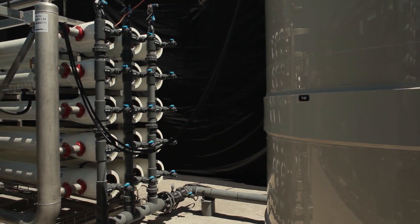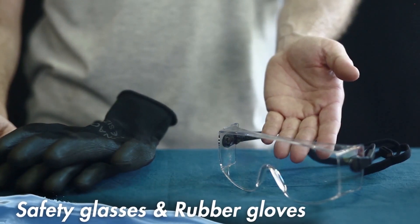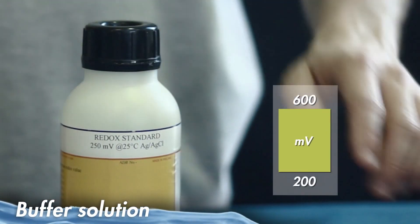During this procedure, you must wear required personal protective equipment. We recommend safety glasses and rubber gloves. You may use any buffer solution between 200 and 600 millivolts.